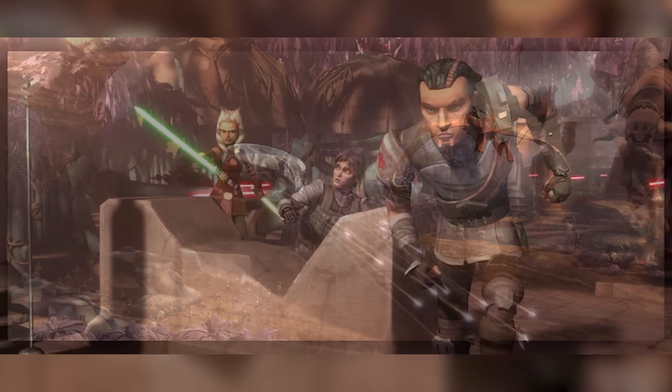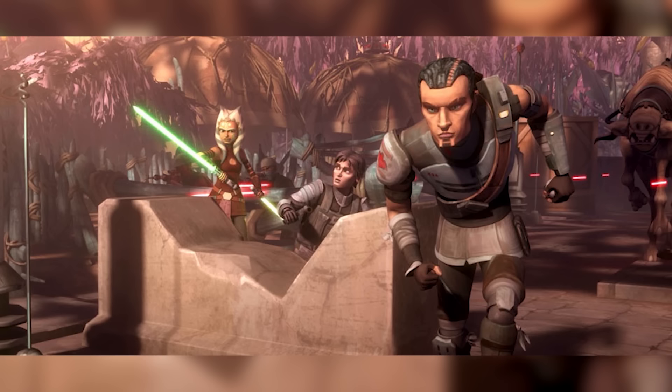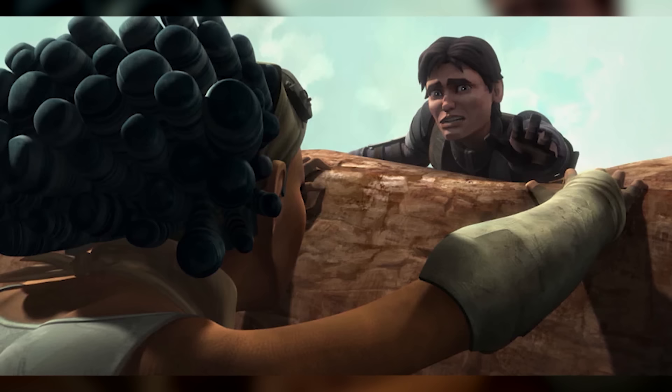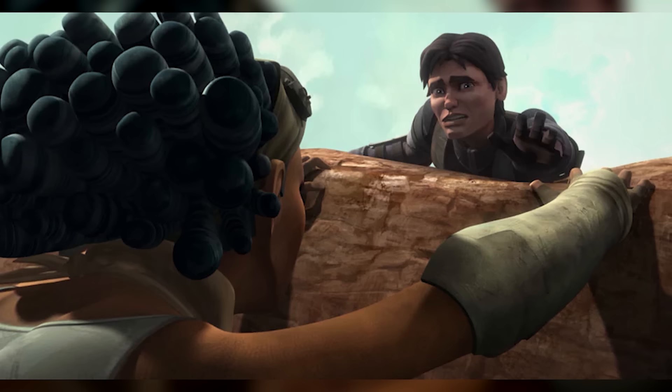Fortunately for the rebels, Skywalker went to Florrum to secure rocket launchers, which he brought back to Onderon. These proved effective against the gunships devastating the area. Unfortunately, one gunship crashed into the side of the mountain where Steela Gerrera was standing, and she fell to her death. This seemingly insignificant death would cause both the Separatists and the Empire a lot of grief later on, as it radicalised Saw Gerrera, her brother, and essentially turned him into a straight-up terrorist.